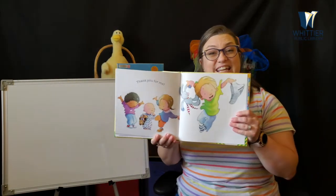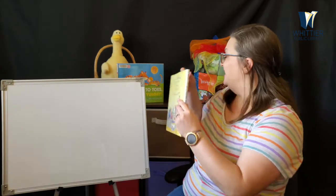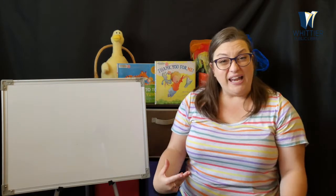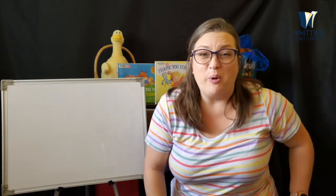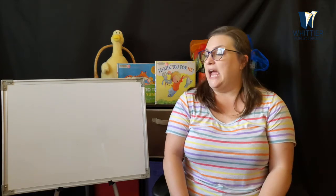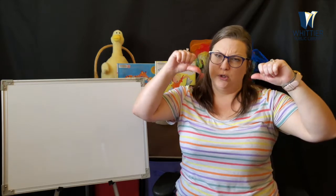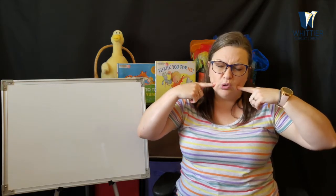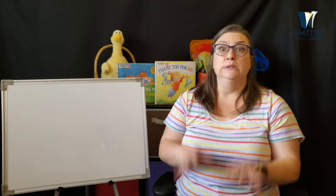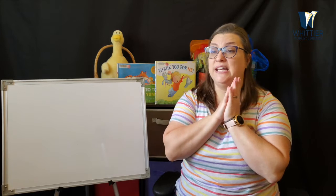And that is the end. Wow, we have so much to be thankful for, right? All of our body — we can't do anything without our body. Now let's see. Have you ever been happy? Or sad? Or angry? Or have you been scared? We're going to talk about some of those emotions right now.